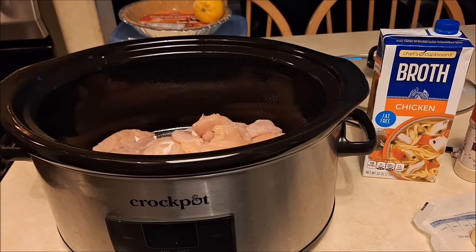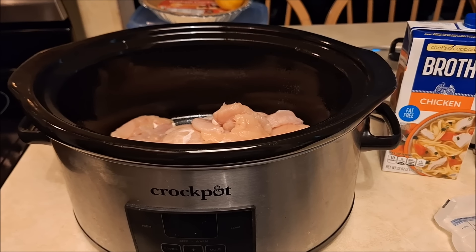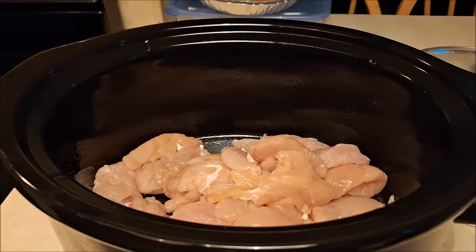Hello everyone, this is Money Mom, welcome to the channel. I'm doing another meal prep video — welcome back. I'm going to probably be doing these a couple times a month.